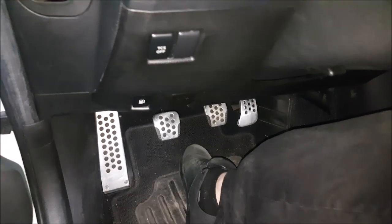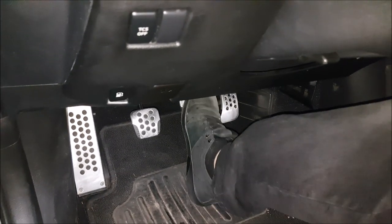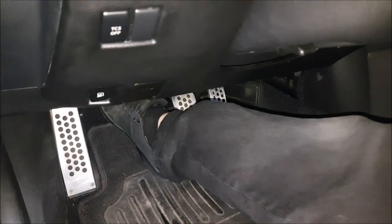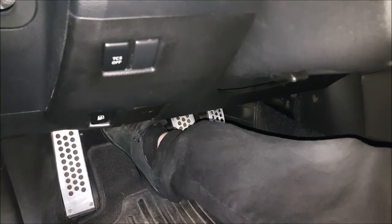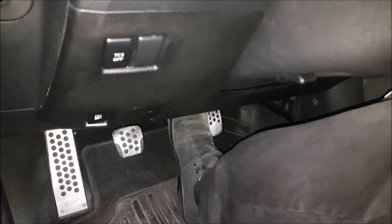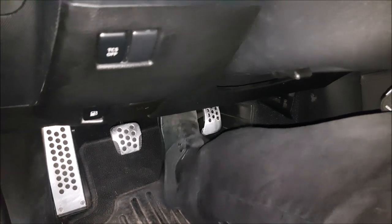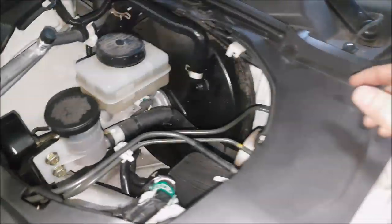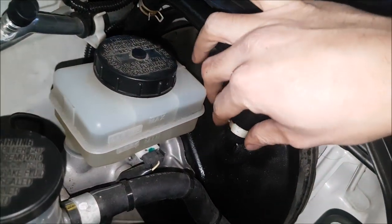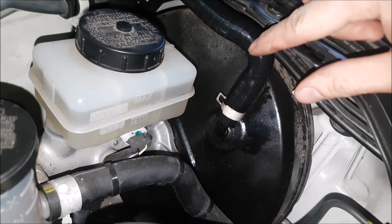Once we have everything back together, the first thing we want to do is make sure that we still have a hard brake pedal — it should be relatively difficult to push on. So we're going to start the engine and make sure that the valve is working properly. Now our pedal effort is a lot easier. You can brake on, come in, and listen to it. Make sure you'll hear some sort of whistling noise if you have a leak, if this got damaged or it's not on properly.